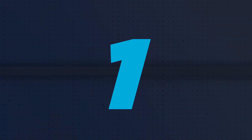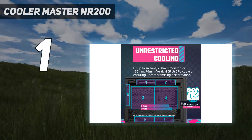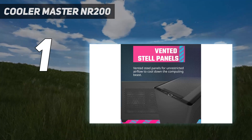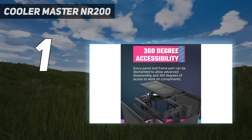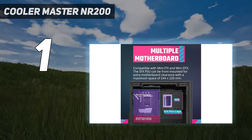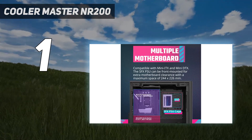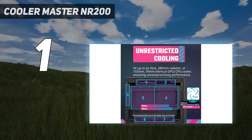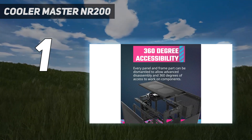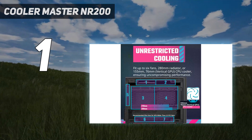And number 1: the Cooler Master NR200. One of the biggest concerns people have when building mini-ITX PCs is being able to accommodate the most powerful hardware. You don't need to worry with the Cooler Master NR200. At only 18.25 liters in volume, it has enough room for a 330mm long graphics card, which is even longer than the powerful Nvidia GeForce RTX 4090. It also has racks for two 2.5-inch drives and a 3.5-inch drive, and there is space for an NVMe SSD. Make sure everything stays cool with a CPU cooler or 240mm liquid CPU cooler, and you'll be good to go.